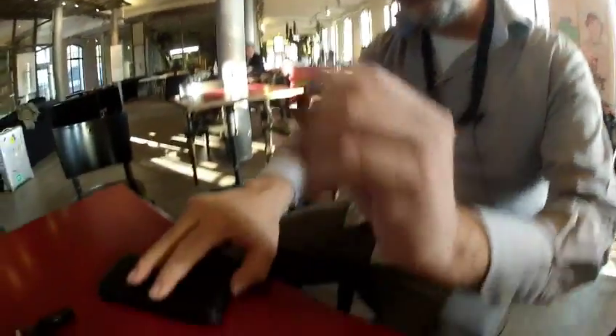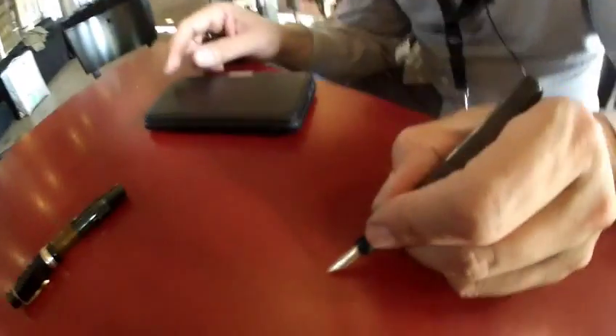And this nib — is it flexible? I never tried it. I just received it. Oh, this is scratchy. I think it needs a little bit of work.